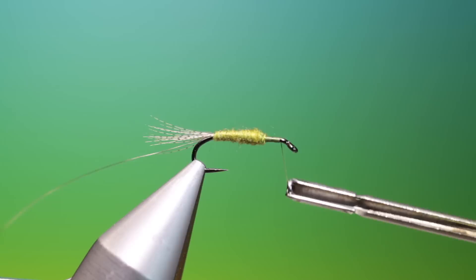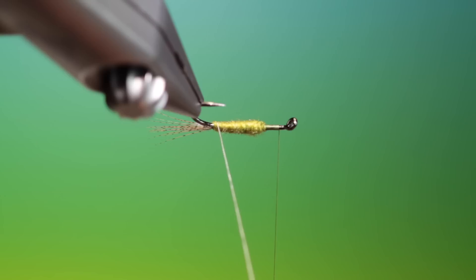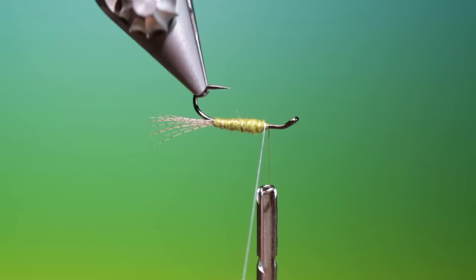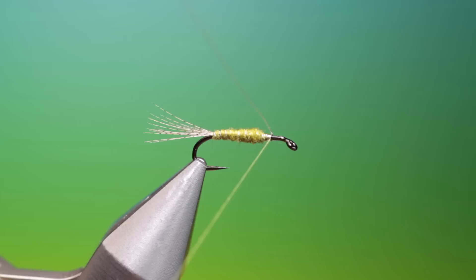And then we'll just wind this up a wee ways there. Take our rib. Then we want to wrap this in the opposite direction to our dubbing. And just move that tie-in thread a little bit further forward, and give it a little extra weight with the rib under the thorax. Wrap that around the back and tie it off.